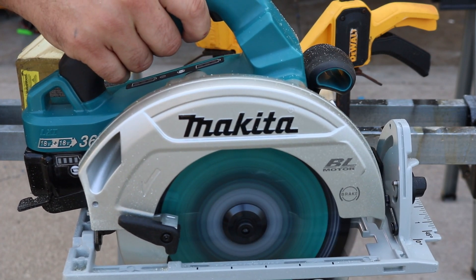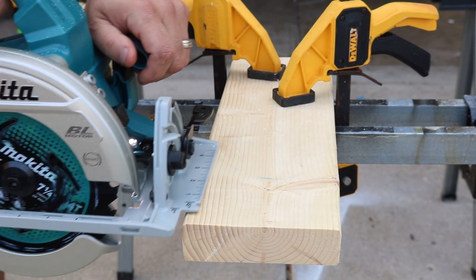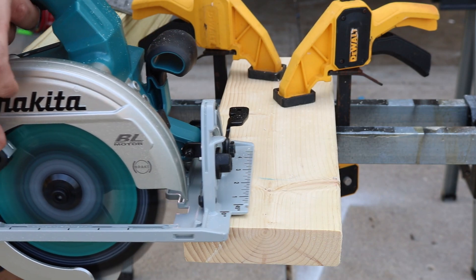That thing starts right up and stops immediately as soon as you let go of that trigger. You've got 6,000 RPM on this saw — let's try some pine.